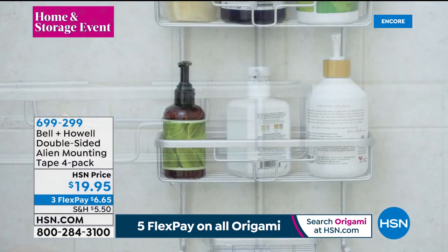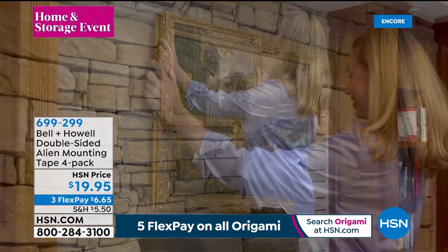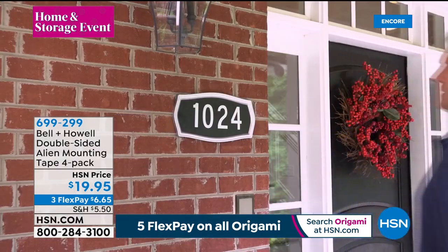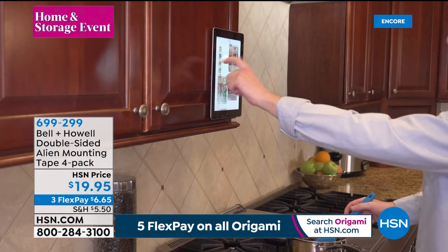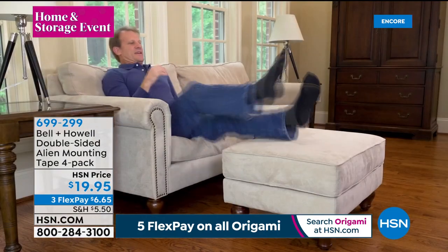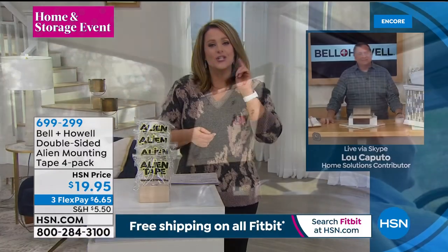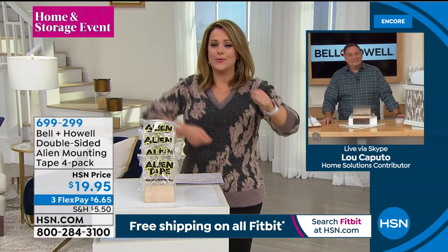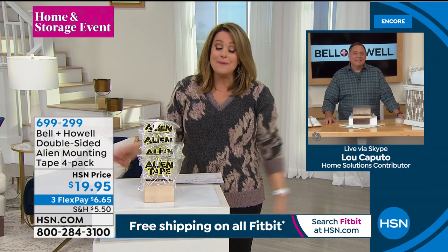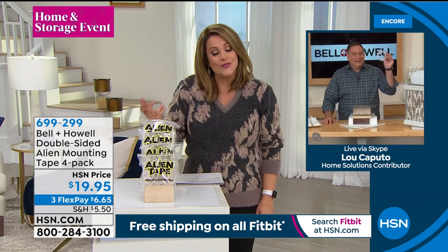You don't have to make holes in the walls — forget nails and screws, especially on glass or tile where you'd never want to drill. Here at HSN we've got a special deal: you get more Alien Tape than anywhere else — four rolls at 10 feet each, so 40 feet total, for $19.95. Lou Caputo is back. I am not handy, and this is in my toolbox — it's so smart, especially if you don't want to damage your surfaces.